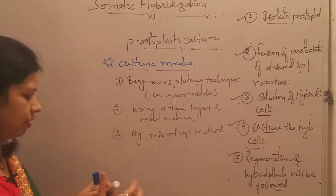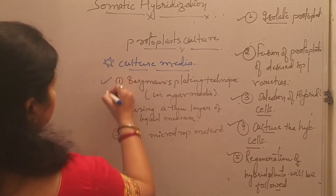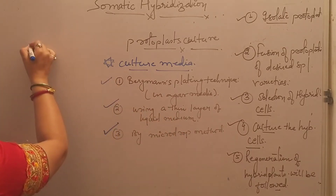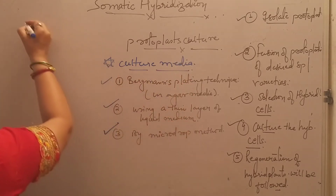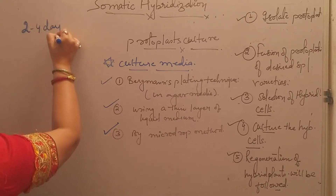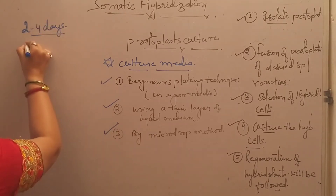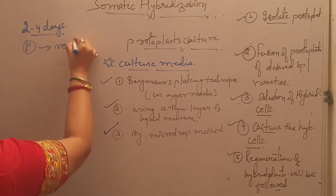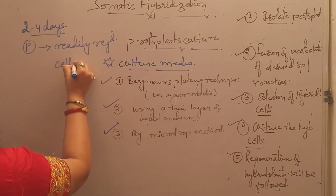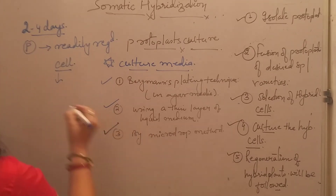So there are three basic ways or three processes by which we can culture the protoplast. Within two to four days, protoplast is readily regenerated after following these methods. It takes two to four days for the protoplast to be regenerated. They regenerate the cell wall and then they undergo mitosis in order to form macroscopic colonies.